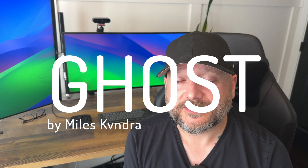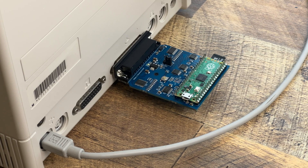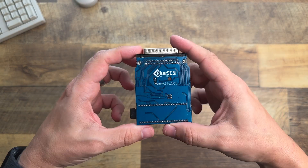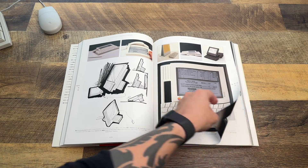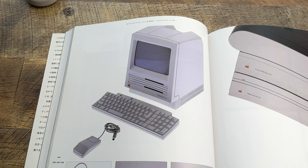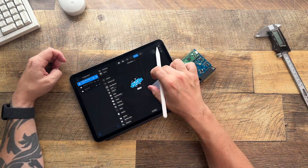So this is what we're going to be doing today. We're going to be designing and 3D printing a case with an old late 80s, early 90s Apple design aesthetic, which is some of my favorite Apple designs back in the day. The track for today's video is called Ghost, by a fellow content creator and super talented artist named Miles Kundra. I'll be sure to leave the link in the description below.